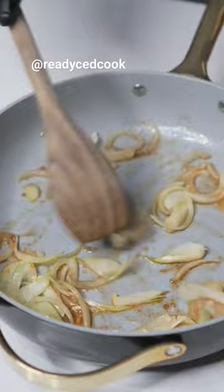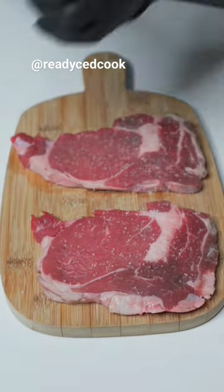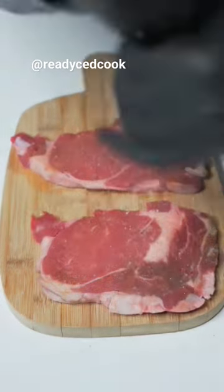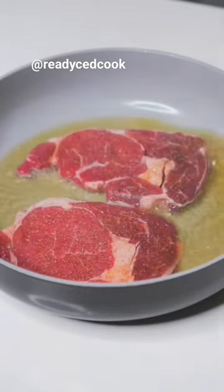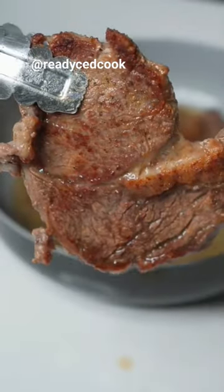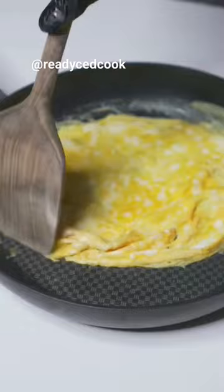Now we're going to caramelize some onions, hit them with some Worcestershire sauce for color and flavor, and it's time to season the steak. Hit them with some salt, pepper, and seasoned salt, then sear on both sides and remove. If the steak is thin, it does not need long. Use whatever steak you like — I chose to go with some boneless ribeye, and it turned out amazing.